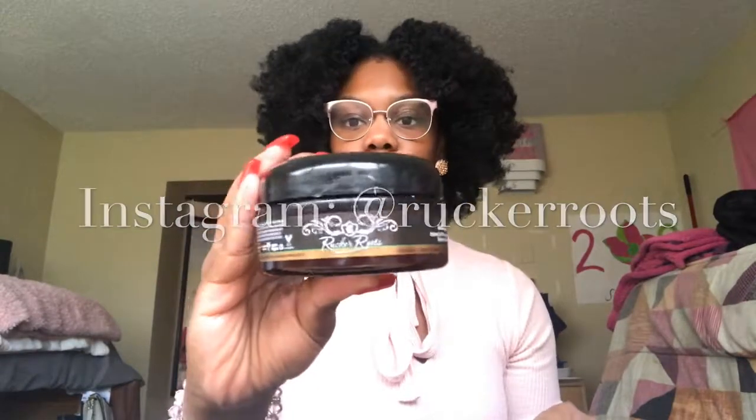Hey y'all, it's Romani. Welcome back to my channel. If you're not subscribed, make sure you do that and share this video and like this video. Rucker Roots — they're a black owned company — they sent me these wonderful products to test out. So I'm going to be showing you how I got this really nice braid out. So keep watching.